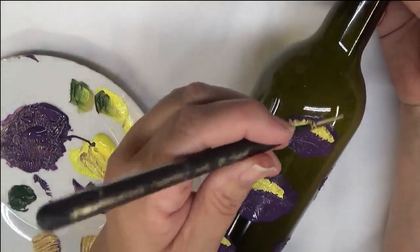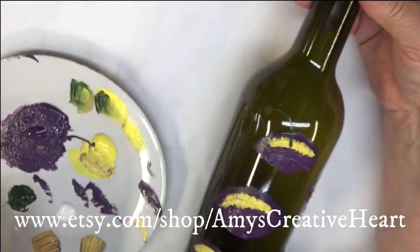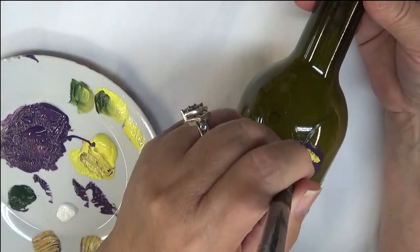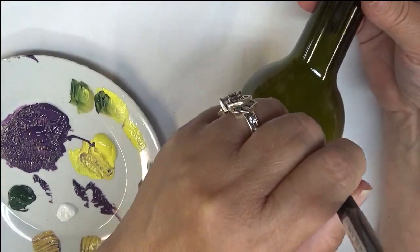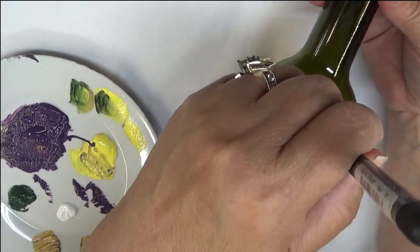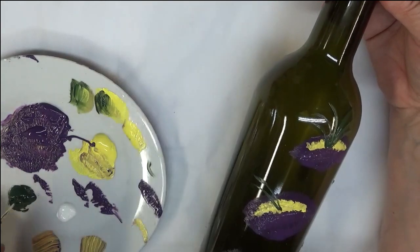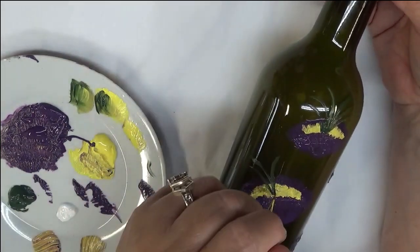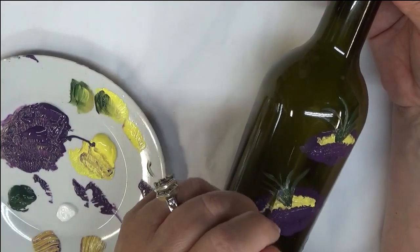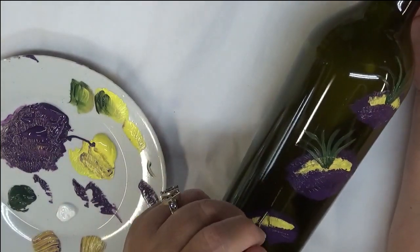I'm going into these paints with just a single coat, not mixing them — you could if you want, that's up to you. Use what you have; you don't have to use the colors I have — you can do this in a different variation, however you want. As far as the pulls I'm making from this, coming out here, it doesn't have to be a specific amount. This is a made-up flower, so make it what you want.